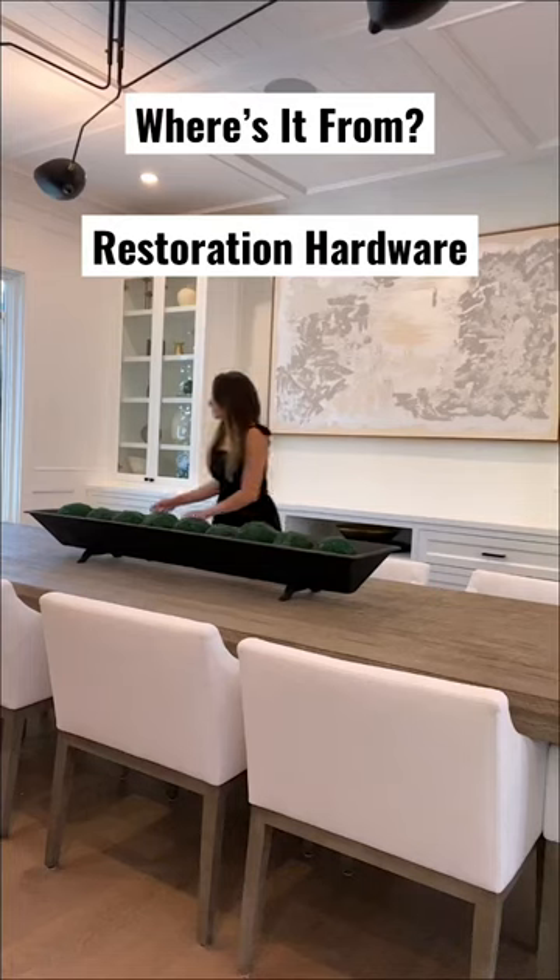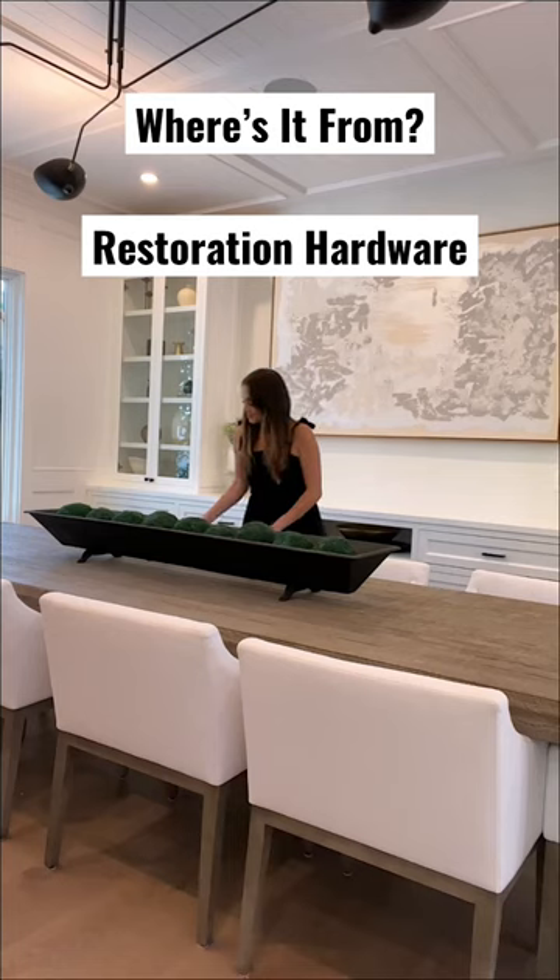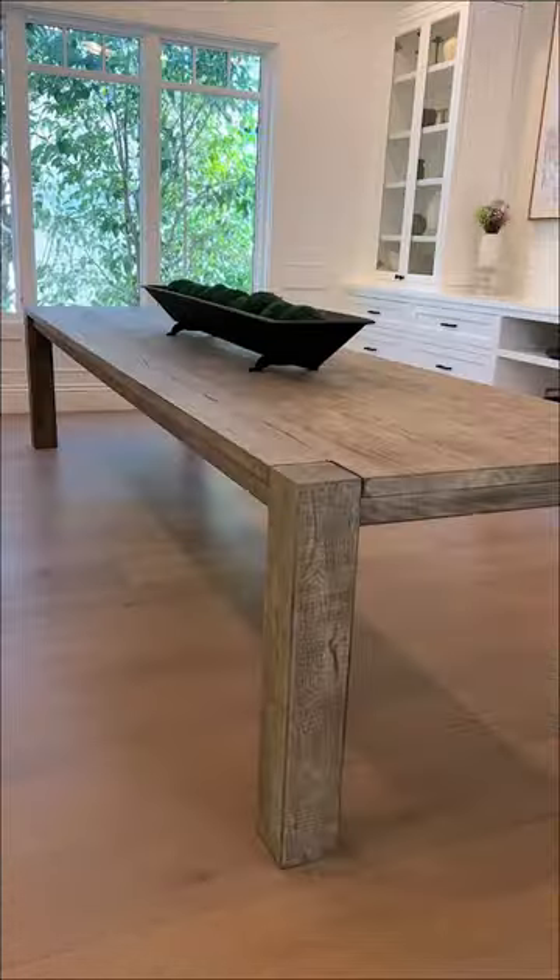Welcome back to Where's It From, a series where I break down all of the furniture in my home by retailer. Today's retailer is Restoration Hardware, and this is home to basically all of my dining room furniture.